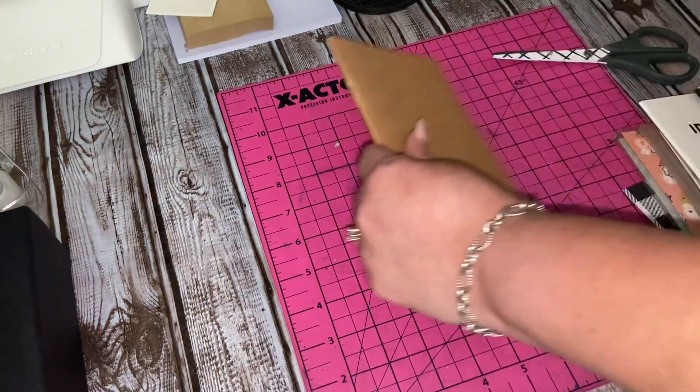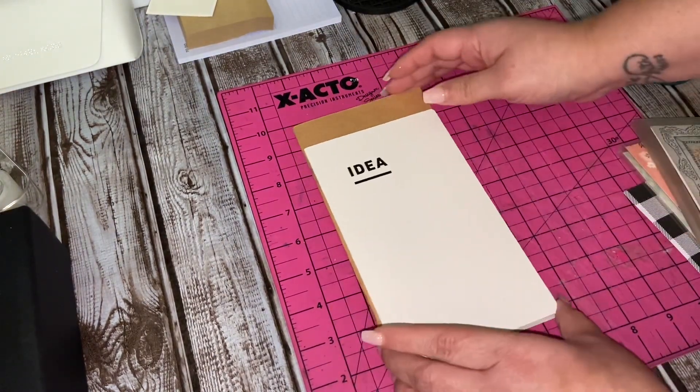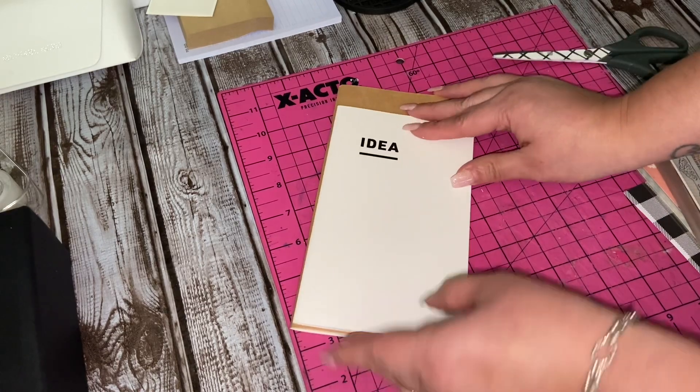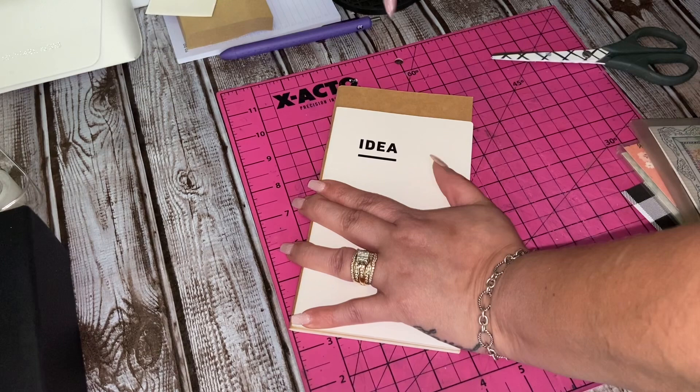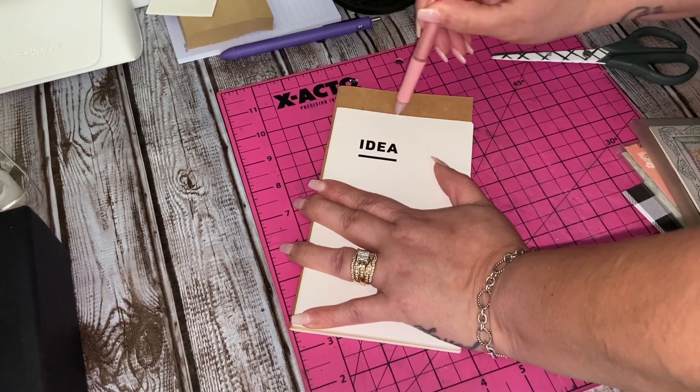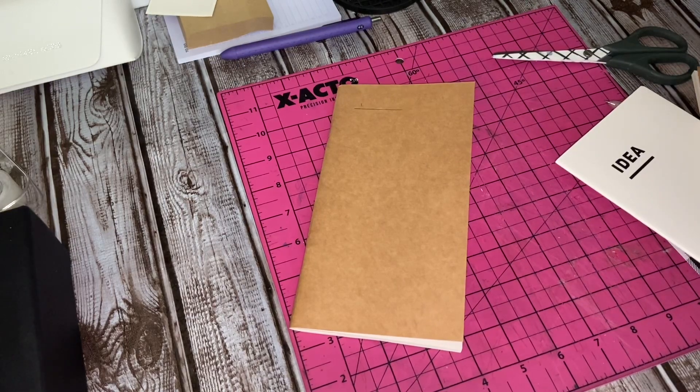When I first set this up, I always resort to monthly, daily, weekly, notes, or faith — because that is always my setup when I set something up new. It's like my system of what I really do use. So what I'm doing is I'm just cutting down this standard size.